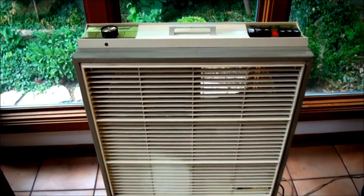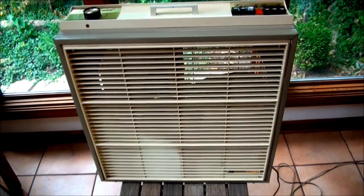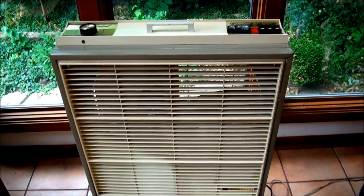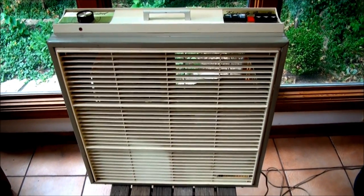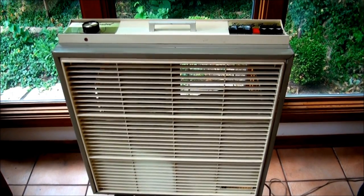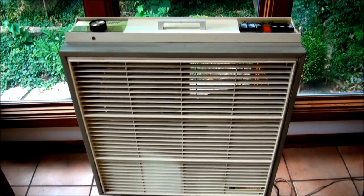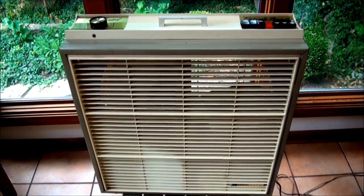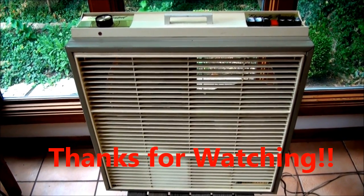But if anybody has any information on this fan — what year it might be, or the model number — it looks like it was kind of a primo model at the time. I'd kind of like to know a little more about it, but it's actually going to be a used fan; this is not going to be sitting like the little Rex Ray. So if you have any information, let me know. Thanks for watching, bye.